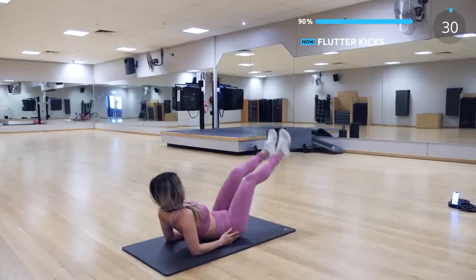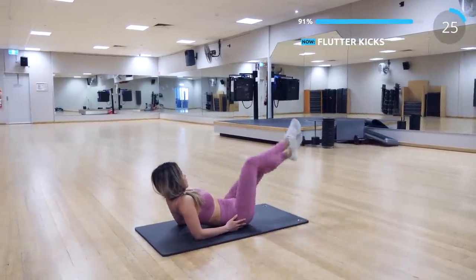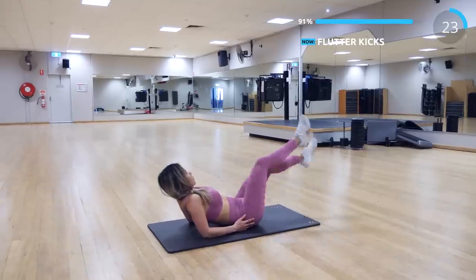The next exercise is flutter kicks. I like to rest on my elbow because it's better for my lower back, and also I can focus on my abs better.